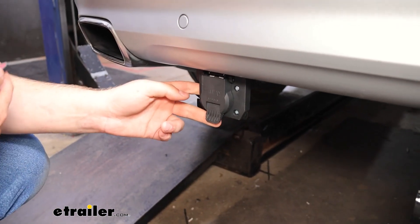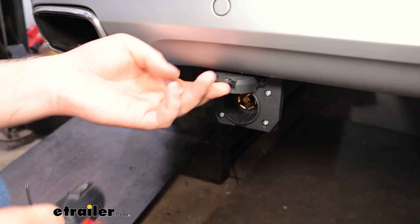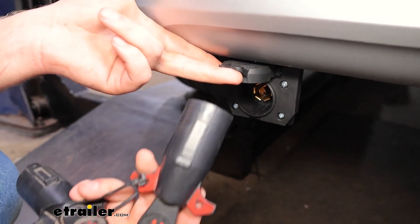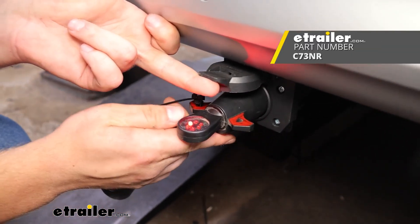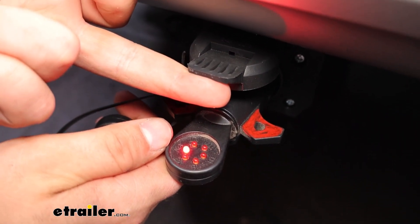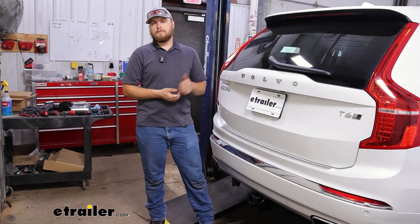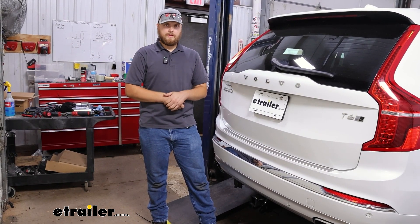Now we're going to test to make sure that our 12-volt signal is working properly. You can do this either with a circuit tester or one of these handy seven-way testers here at eTrailer.com. Plug that in — you can see that the 12-volt light is lighting up and that means we are set to go. That's a look at the wiring kit for brake controllers on our 2020 Volvo XC90. My name is Trevor, thank you for watching.